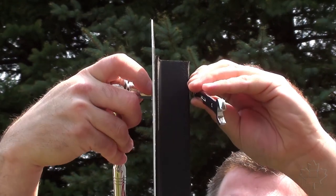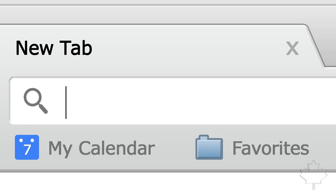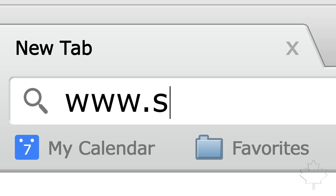And you're done. For our full selection of traffic control products, visit us online today at www.seton.ca.